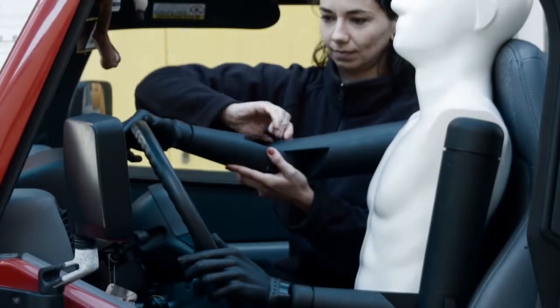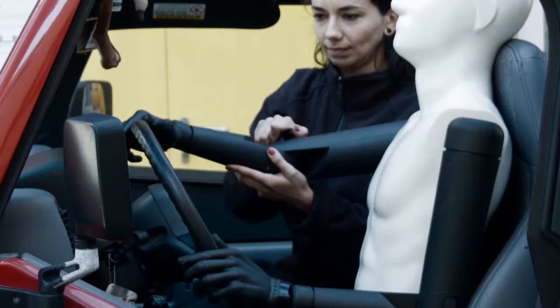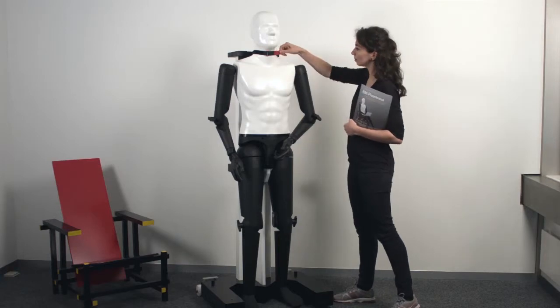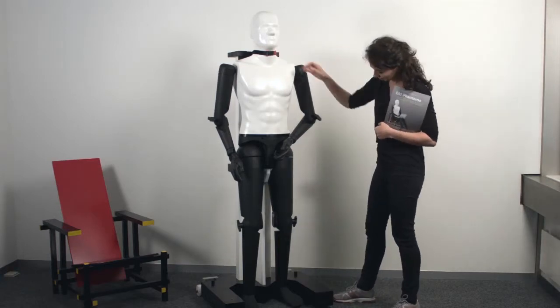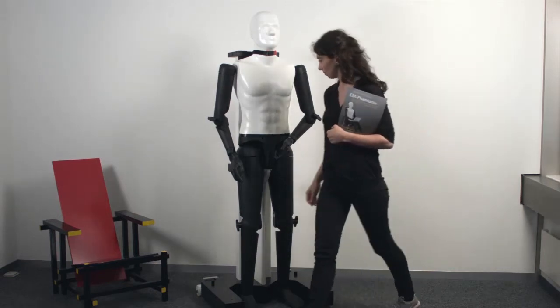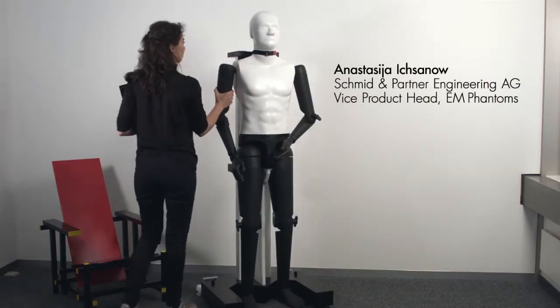Each body part can be fixed in a position with a single screw. So, for all your exposure measurement needs, POP-A can take the heat for you. He's lifelike and posable, always ready to work when you are.